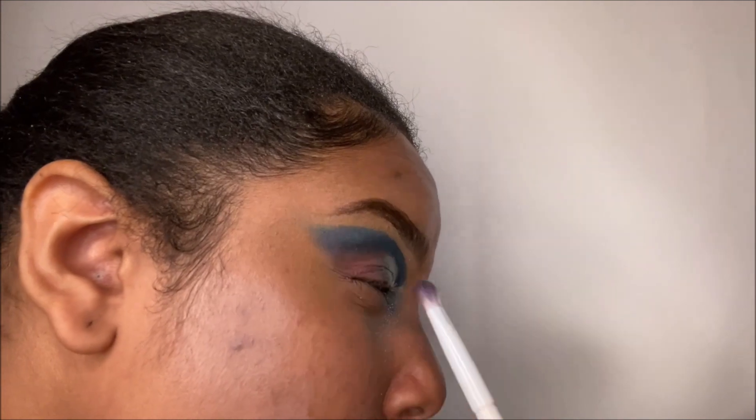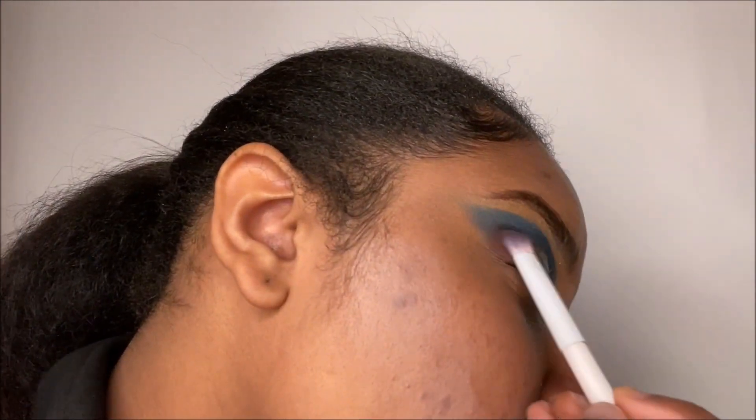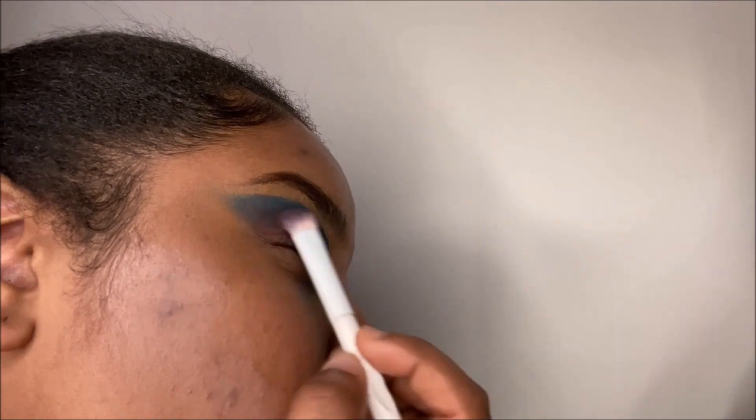I will be going back with a large eyeshadow brush and blending out that dark blue. After that I'll be going off camera to do the other eye.